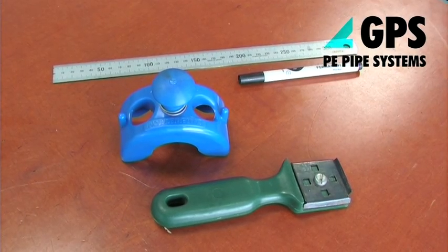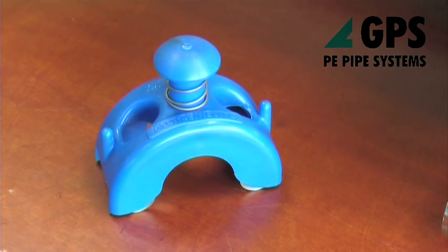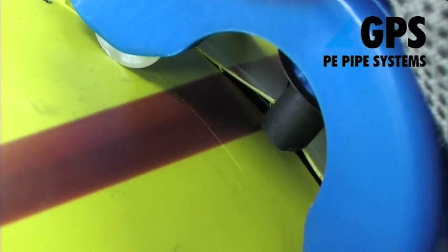The pipe exposure tool comprises of a guidance platform, body, cutter and head. The cutter features an anvil to limit the depth of cut.